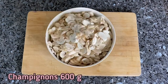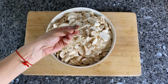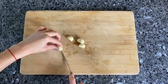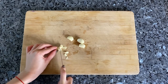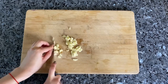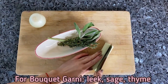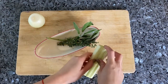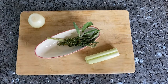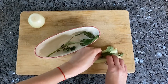Finely chop the champignons, onion and garlic. Also prepare a bouquet garni — in other words, an herb bundle. This is a bunch of fragrant herbs that are added during boiling or stewing so that they give their aroma to the dish. Put thyme sprigs and a couple of sage leaves in the leek stalks and tie with culinary string.